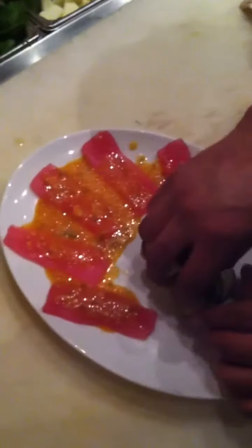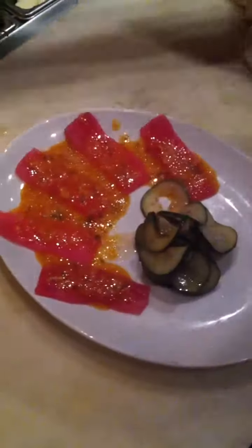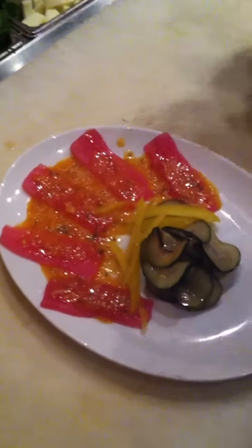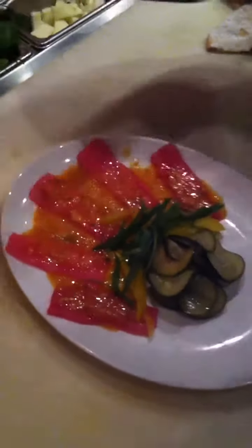Aji, sliced thin, chili vinaigrette, spicy cucumber, red pepper, yellow bell pepper, green onions, kale, seaweed salad.